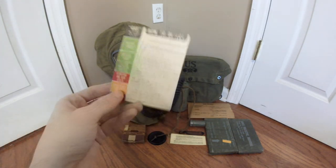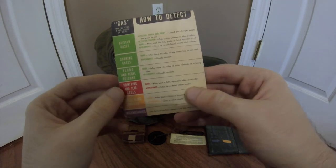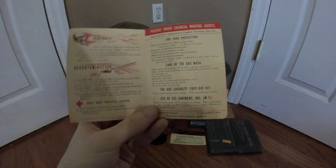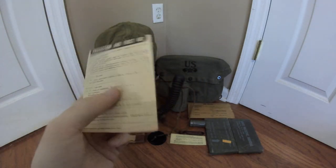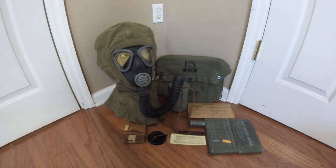What we have here is the gas detection and personal decontamination instruction card, which basically details everything you're supposed to do for specific gases, protection, and first aid — just general things to know about being in a chemical attack. This one is dated January 4th, 1944, and is an original. It is getting quite hard to find these; I know there are a few reproductions out there made by the 10th Armored Division reenactor company, but I have an original here just to show.